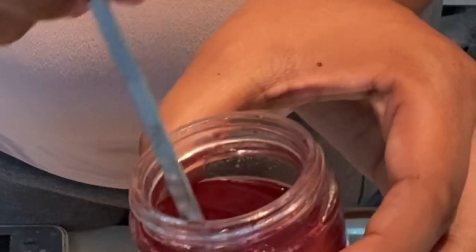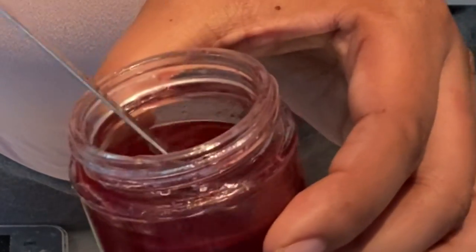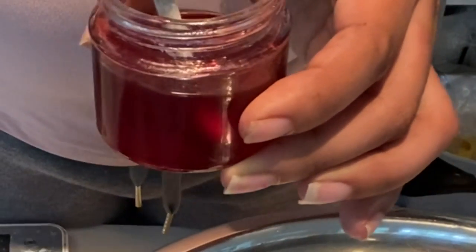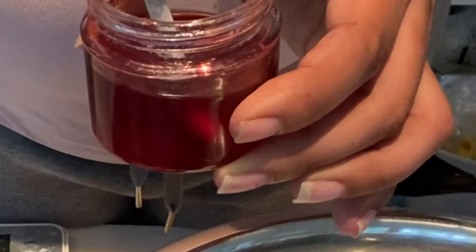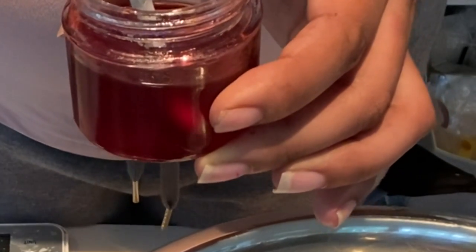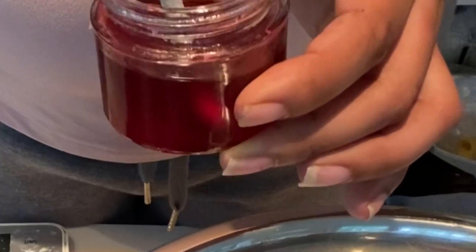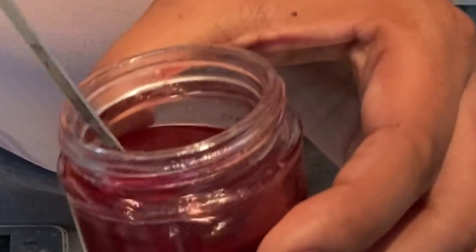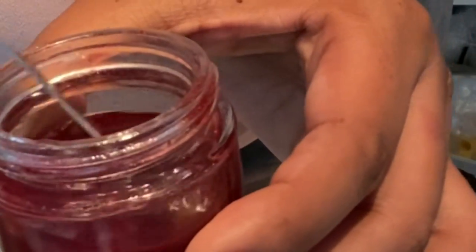So what we did was mix vegetable glycerin and beetroot together. You do need a certain ratio — you'll probably need more vegetable glycerin than beetroot. The exact recipe I use is inside the Patreon. As you can see, when you make it, it gets really, really thick like a gel. It definitely gets really thick.